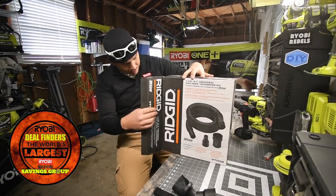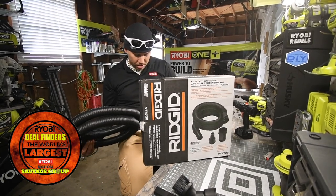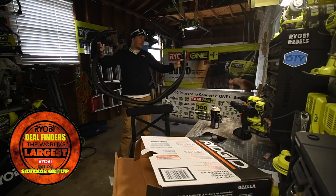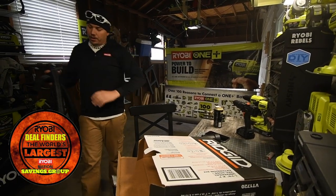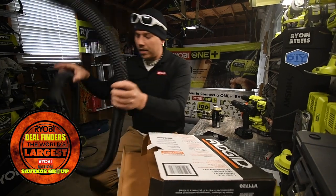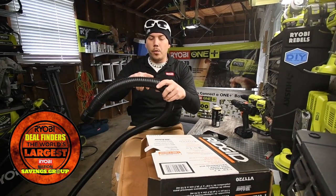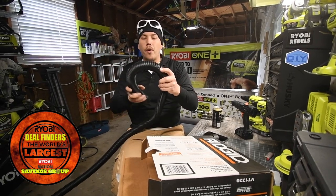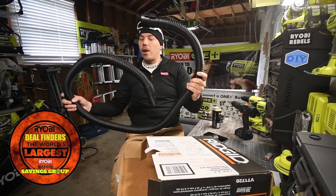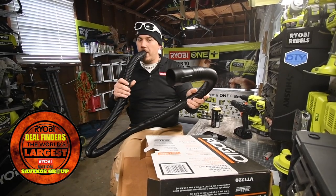I needed this for a while because the old hose seriously sucks. This new one is a lot better — it's a foot longer. It's a lot more flexible because the ridges are more spaced out, and it's a lot more heavy duty too, which is perfect.